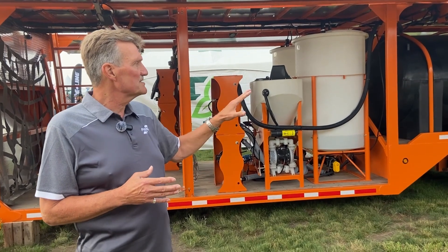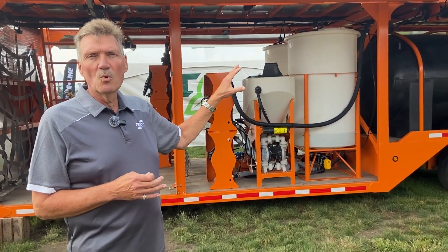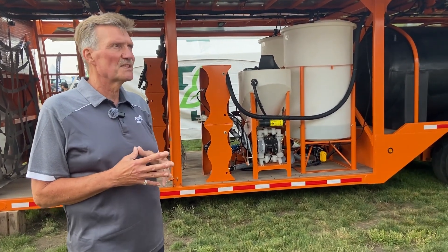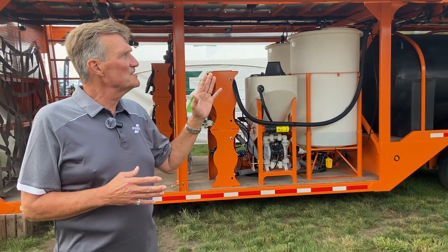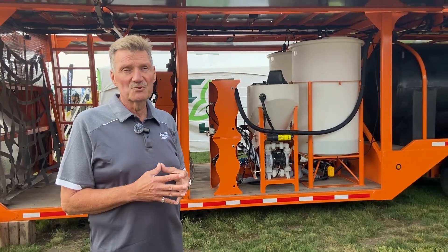This unit has our heaviest axle option and our largest water capacity available, which I believe is a 3,250-gallon tank. In addition to that, we have a 70-kilowatt generator on the back, which is really the flagship.